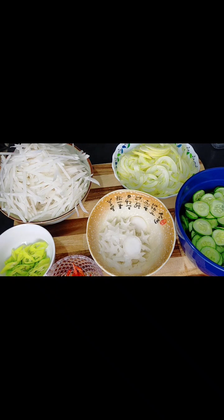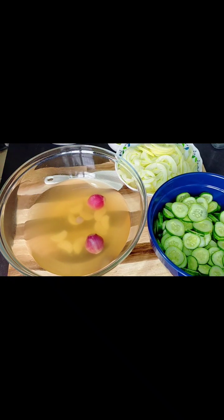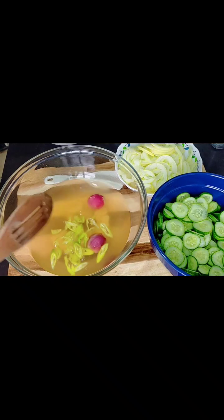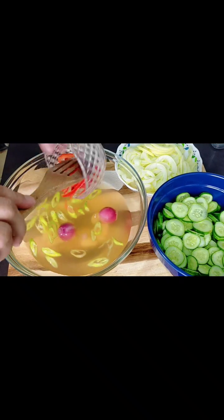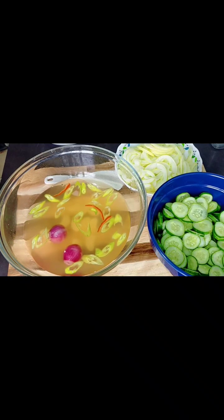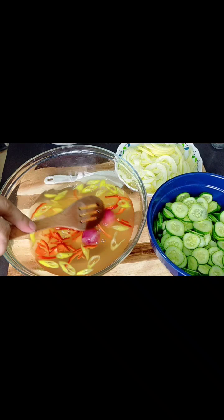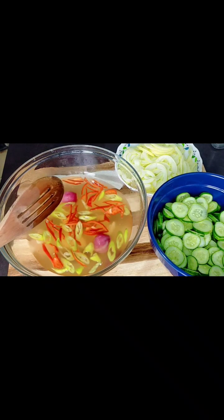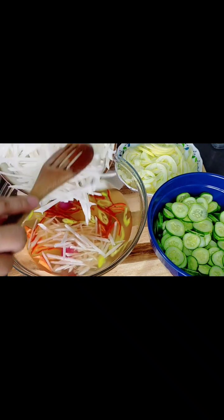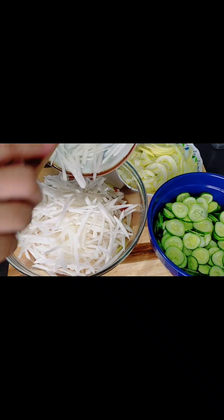Tama-tama na, malamig na yung ating juice. So start na natin na mag-mix. Inunan ko na yung sile, and then lalagay ko na rin tong siling pula. Next, ilagay natin itong labanos. Grabe, ang sarap nito — very crunchy ang lalabas dito. Ang sarap nitong appetizer, ang sarap na sidings.